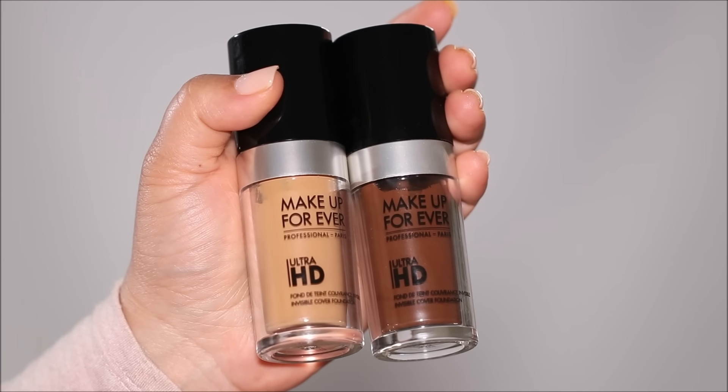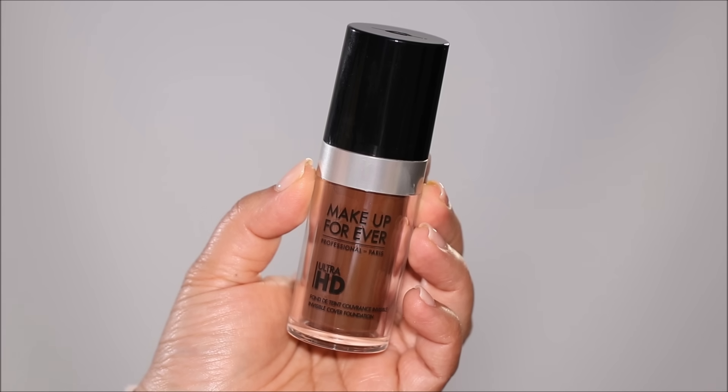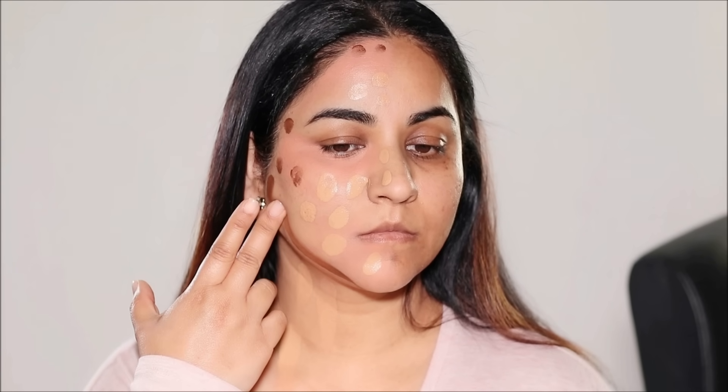One shade will be an exact match to my skin tone and the other will be a few shades darker. I'm using the Makeup Forever Ultra HD Foundation — they have an upgraded version now and I'll link it in the description box. First I'm using the exact match shade in Sand, dotting it to the center of my face on the right side, leaving the circumference empty. That's where I'll use the deeper shade, Espresso, to add dimension — so instead of using a thick contour stick over foundation, I'm using two different shades of foundation.